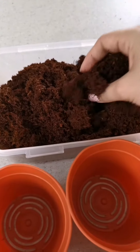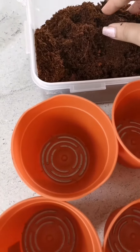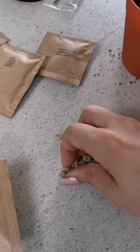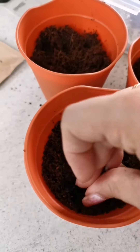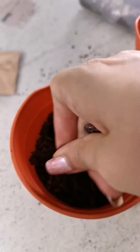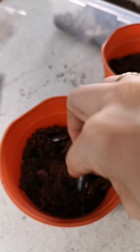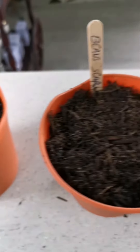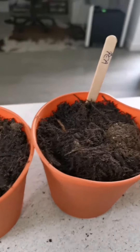So now we've got a lot of soil - I'm quite surprised. So we are going to start putting it into the pots. Now we just need to add some water and hopefully they will grow.